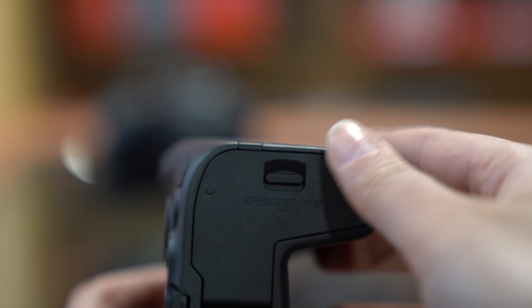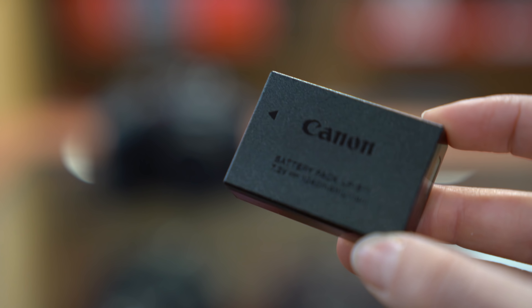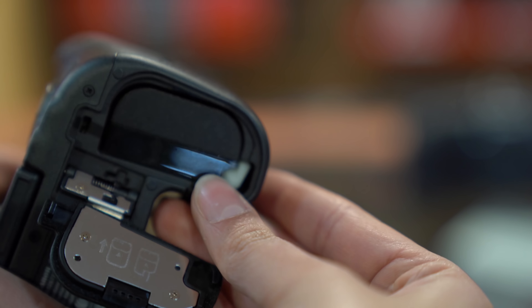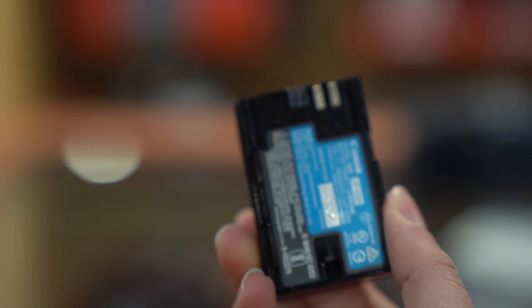The Canon RP uses an LP-17 battery. It lasts up to 400 to 450 shots. While the R uses the LP-E6, which is similar to the 5D Mark II, and is able to shoot around 900 to 1000 shots.